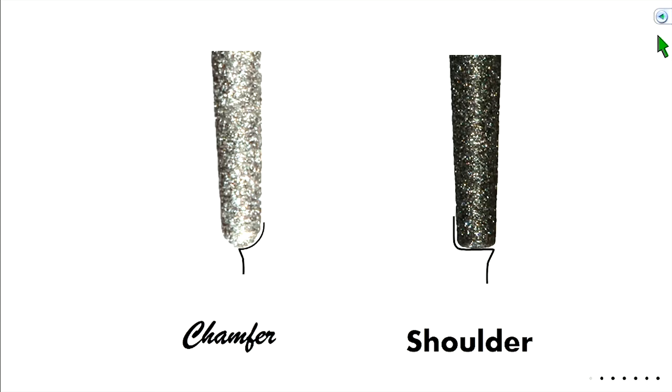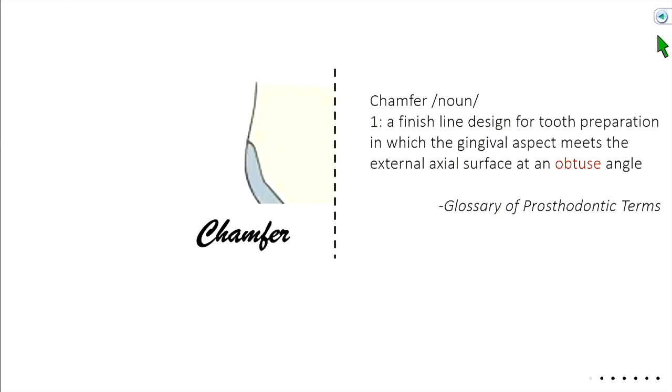Our shoulder burr uses the full depth — 1.2 millimeters at its tip. A chamfer finish line is a finish line designed for tooth preparation in which the gingival aspect meets the external axial wall at an obtuse angle.